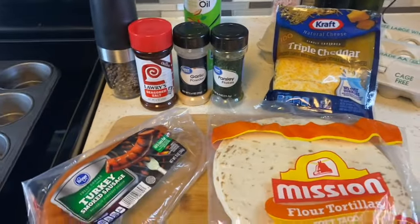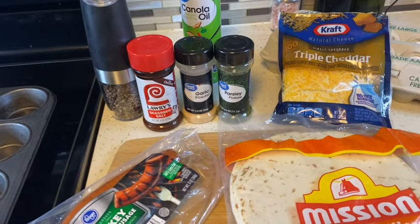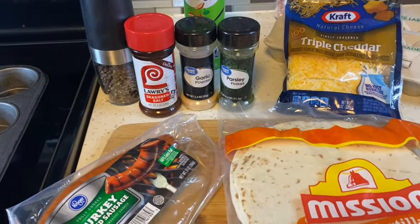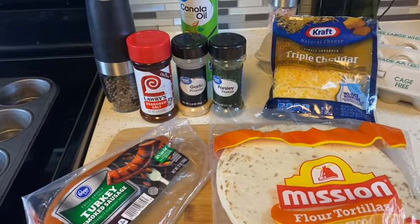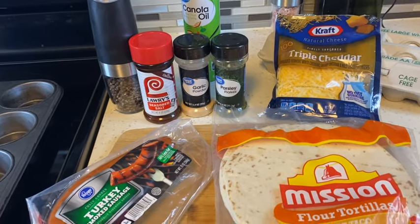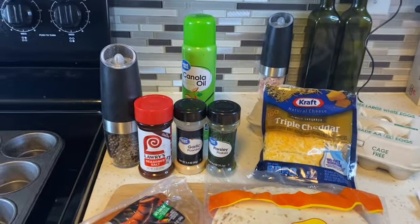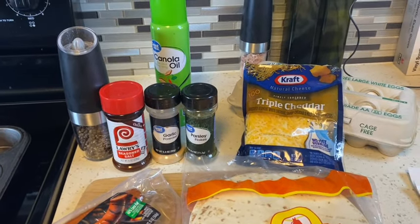Now listen, I don't eat the yolk in the egg unless it's boiled — for some reason the texture in a boiled egg is totally different from frying it. So I'm going to make some regular and some with just the whites of the egg. If you have not yet subscribed to my channel, please do so — it only takes a moment and doesn't cost you a dime.